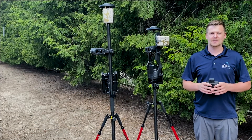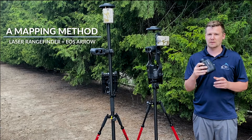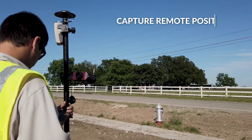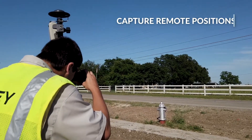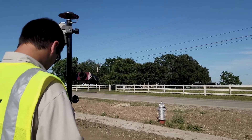EOS laser mapping is a mapping method that uses a laser rangefinder combined with an Aero receiver to capture remote positions from where you can't occupy them. Usually this is the case due to safety concerns or a bad GNSS environment.